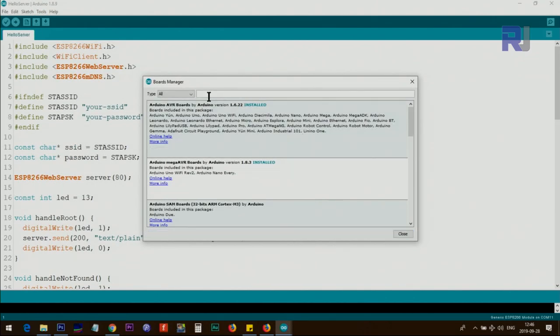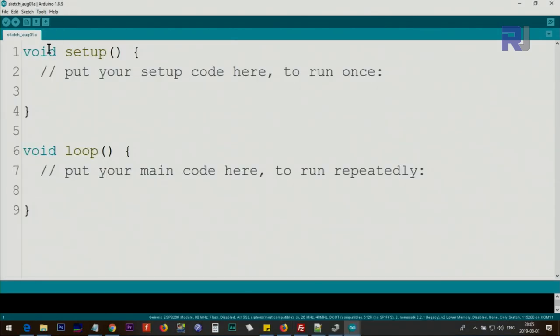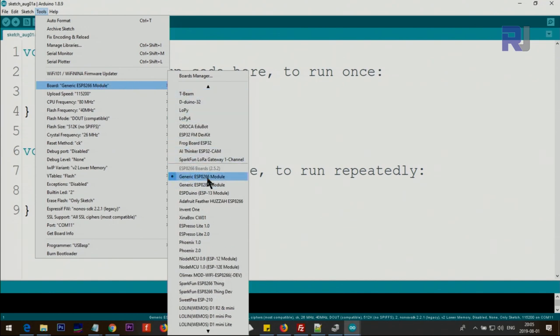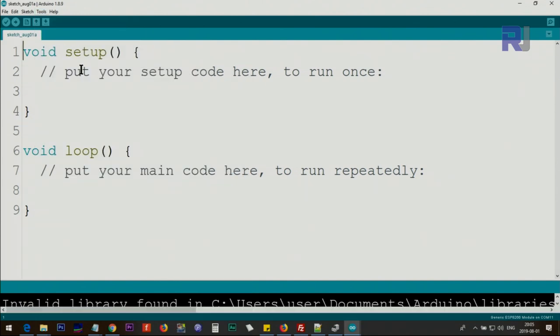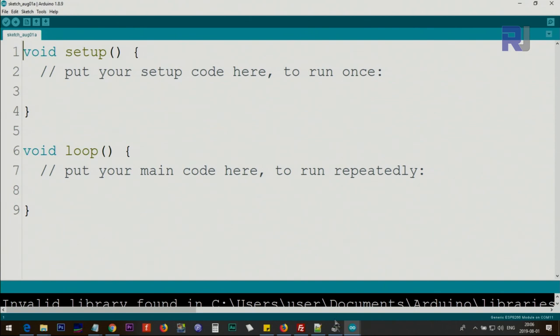Then click on Tools, Board, and then Board Manager. Once it opens, type ESP8266 and you will see the ESP8266 by ESP8266 community package. If you have not installed it — in my case it is installed and there is a Remove button — in your case you will see an Install button. Click on it and wait until the board install finishes, then close. Select your board by clicking Tools, Boards — the one you want is Generic ESP8266 Module — and the rest of the settings should be automatic.